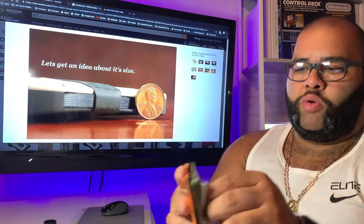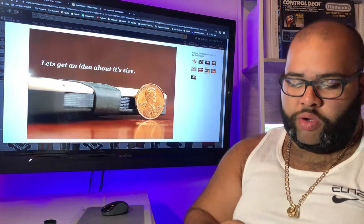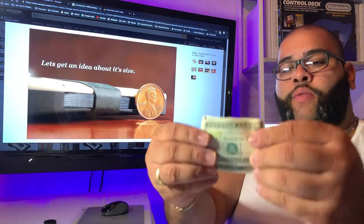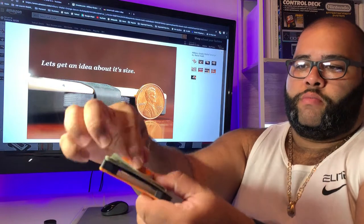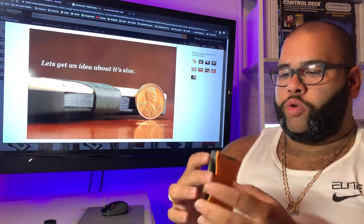Even if it moves a little bit, who cares. That's pretty cool — I like that. Quick access to your cash and it looks cool. So money clip — it's a perfect amount. You don't want to hold too much cash on you.